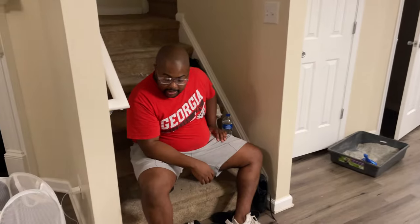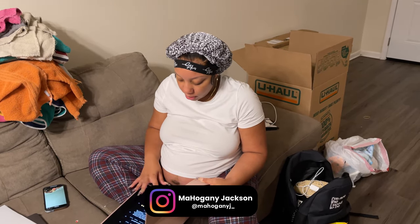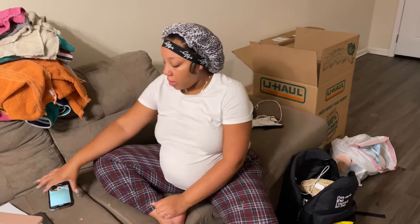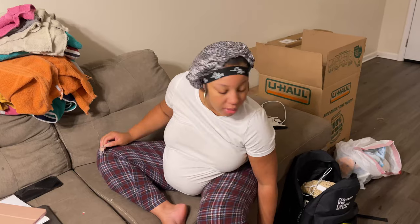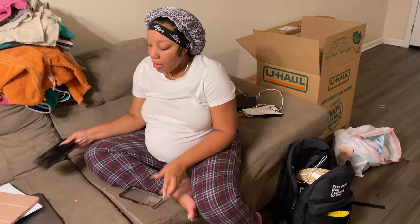We also got to bring the cribs down — that's the other main thing. The mattresses and cribs are the big items; a lot of furniture we're going to be getting new at the next house. It's been so many days y'all. It's exhausting but you're grateful because you're moving — it's a blessing so I can't complain. I'm ready to finally wrap this thing up.